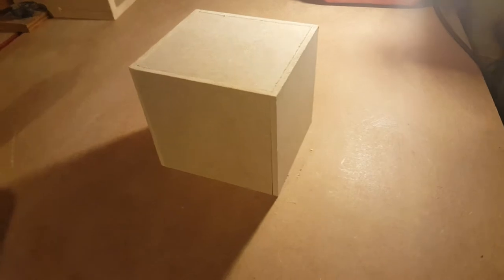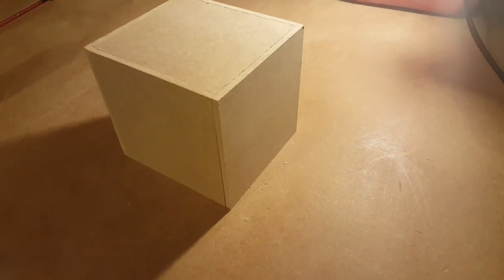Hey guys, it's Toyed123 back again, and I am here to bring a new video on how to make precision cut boxes. It is absolutely the worst thing to do is to get a box that you're getting ready to put together and assemble and realize that it is not square and doesn't line up properly.